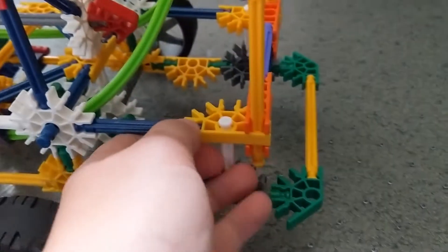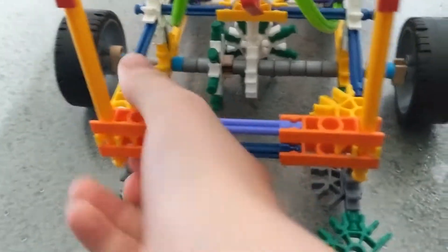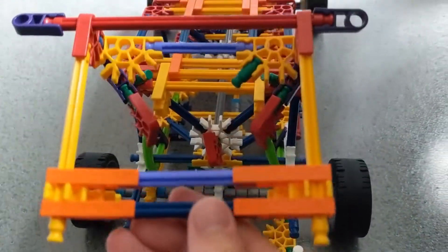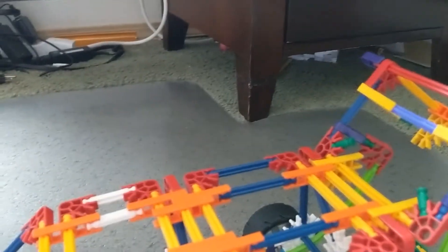Let me show you the cool features that this car has. Let's start with the trunk — this thing actually opens. Unlodge this, and unlodge that. If you look closely, cool things will happen. The hinges will fold up, and it goes to like a 90-degree angle.